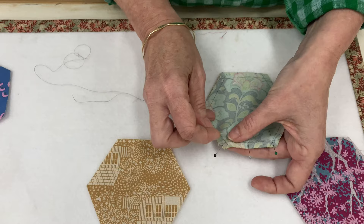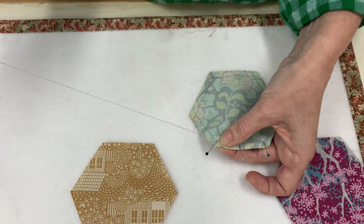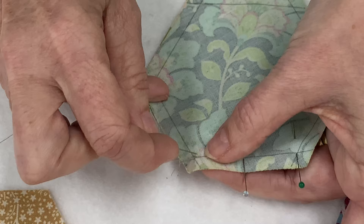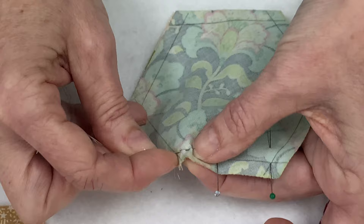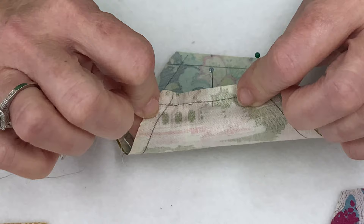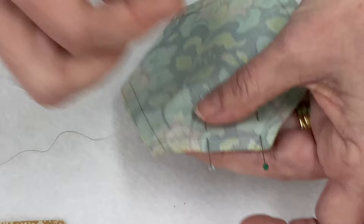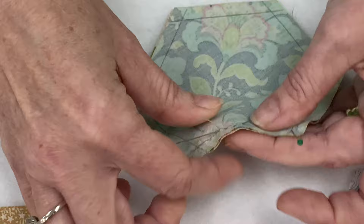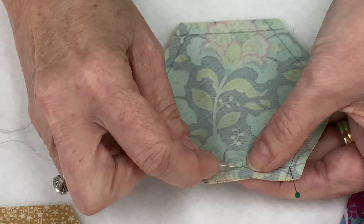We're going to start right in this corner where that pin is, and I'm just going to pop a little back stitch in there. I pull out that pin and do a little running stitch, making sure I'm sewing on the line. Then I turn it over and check that I'm on the line on the other side. I'm doing three to four stitches, then another little back stitch — three to four, back stitch, right to the very end.